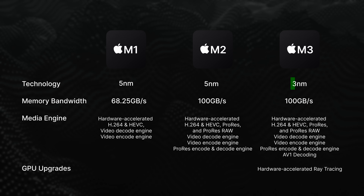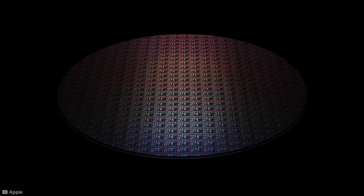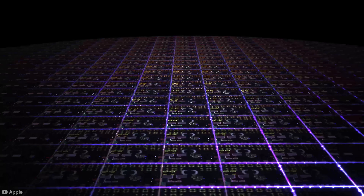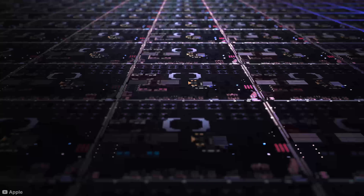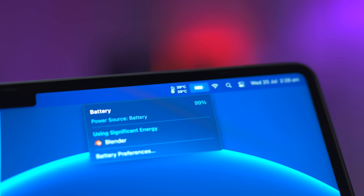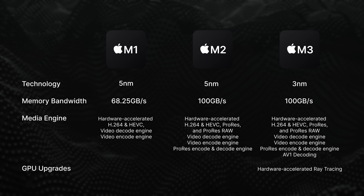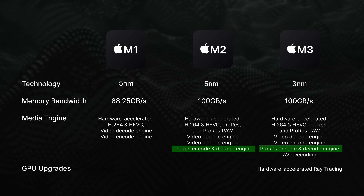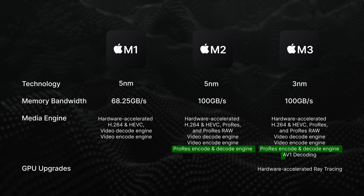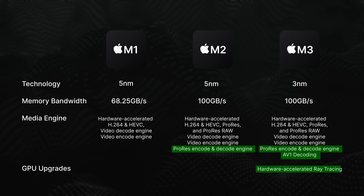The M3 chip is also the first Apple silicon chip to use the new 3nm technology. Sparing the technical jargon, it means more transistors can be crammed into the chip, allowing it to theoretically perform more tasks simultaneously and at a faster rate while using less power and generating less heat — and that's a good thing for a laptop. The M2 and M3 have additional ProRes video encode and decode engines that the M1 does not, and the M3 has exclusive new tech like AV1 decoding and ray tracing.